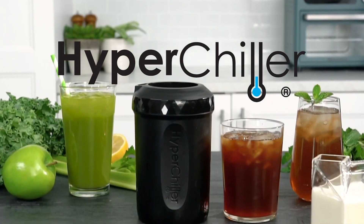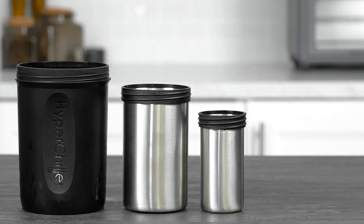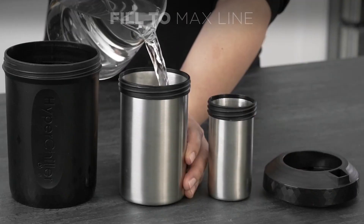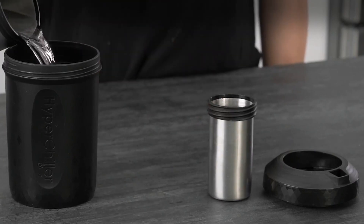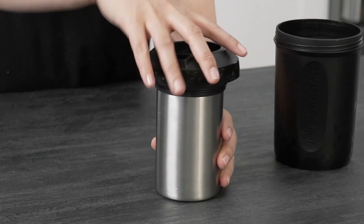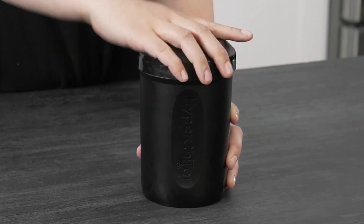HyperChiller, color: charcoal black. Product dimensions: 4.25" D x 4.25" W x 6.75" H. Special feature: manual. Filter type: reusable. Capacity: 12 ounces. Material: BPA-free polypropylene plastic and food-grade stainless steel.